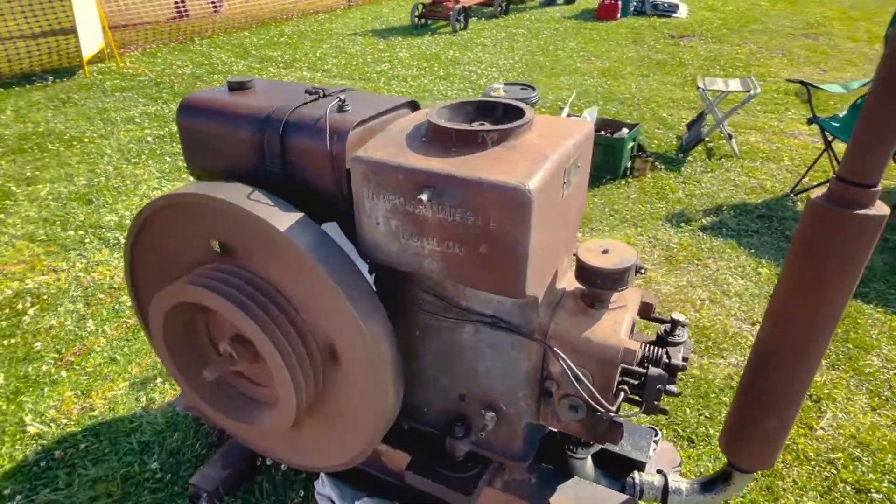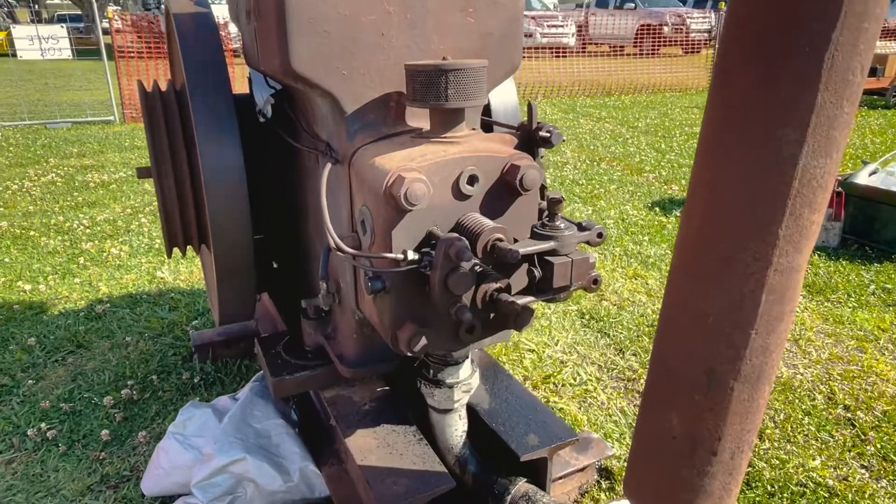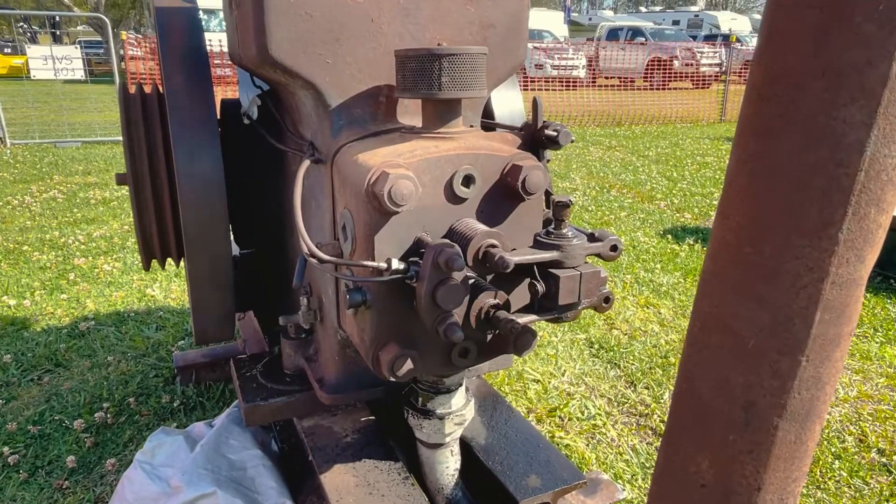I picked it up about four years ago. Just had a clearance sale in Bingra, and it's been in my possession ever since.